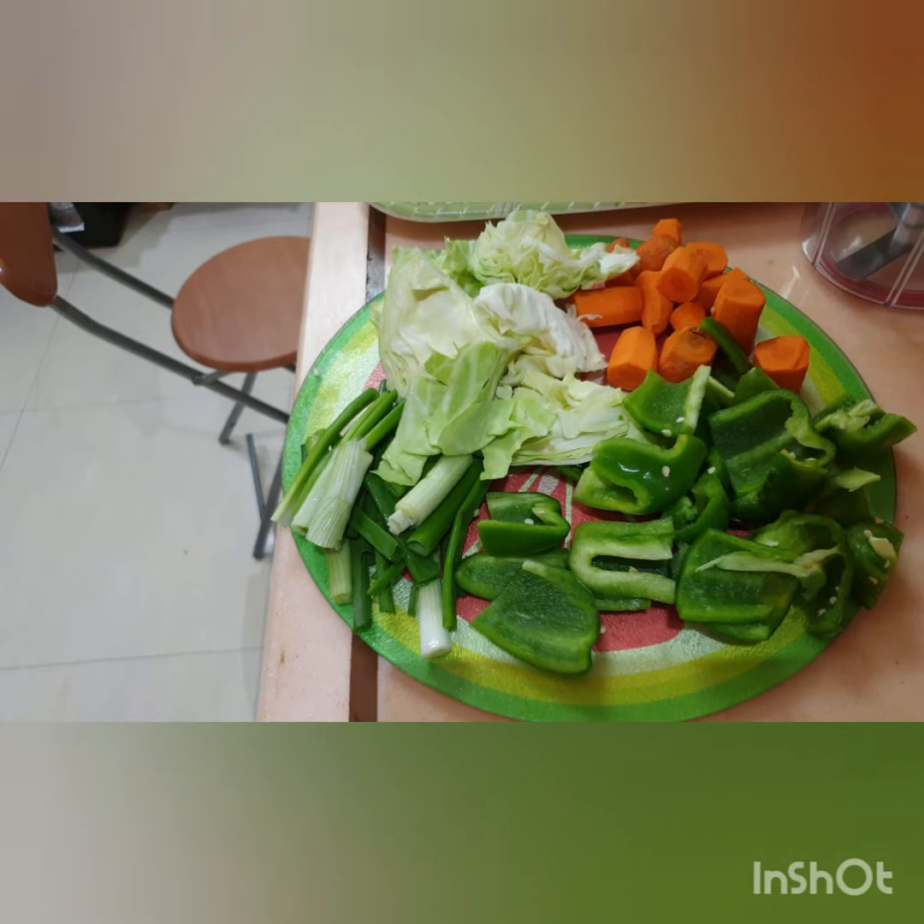This gadget makes kitchen life very easy and quick. Cutting veggies is generally boring and hard work, but when I started using this gadget, within seconds all the veggies are chopped.